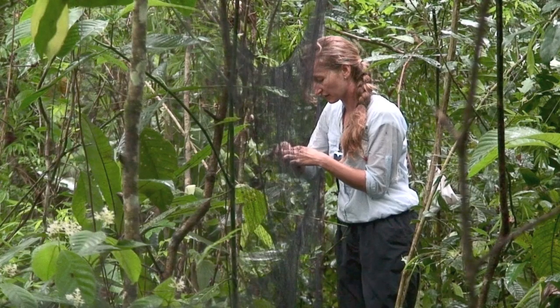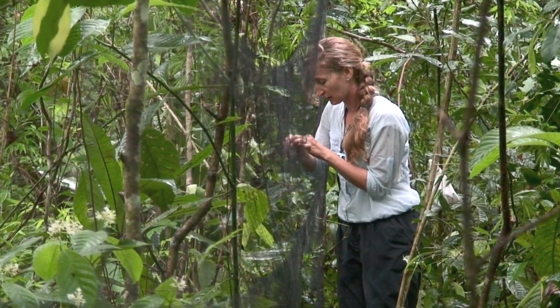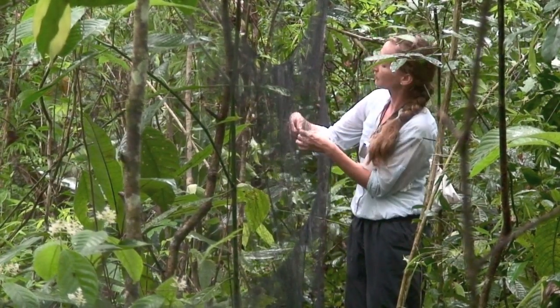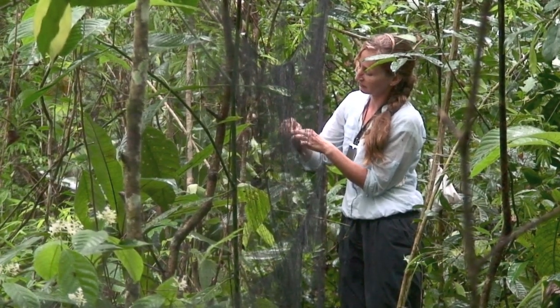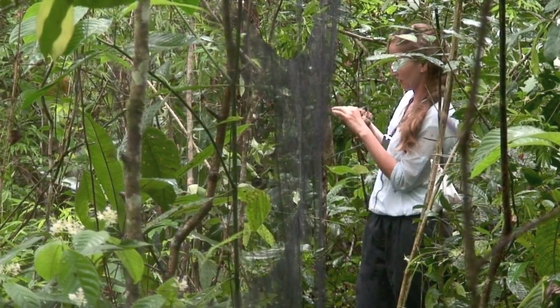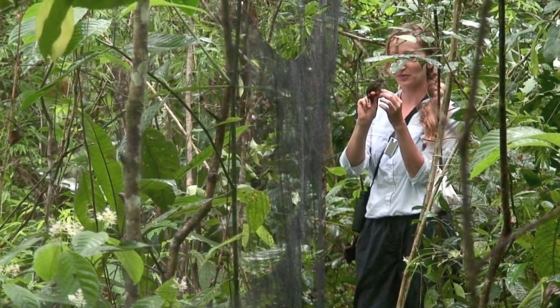The bird is tangled and we have to untangle the toes, then take it out of the net and take standard measurements like weight, tarsus, and wing cord. And a little bit of blood. He's so pretty!